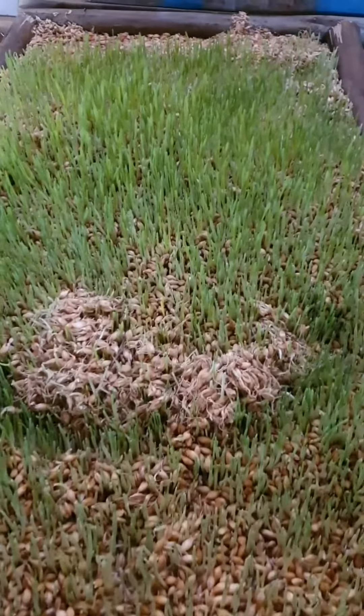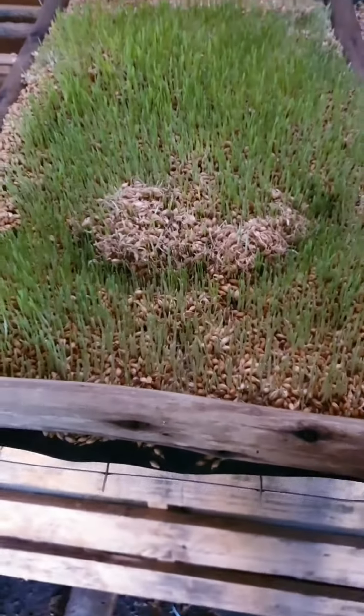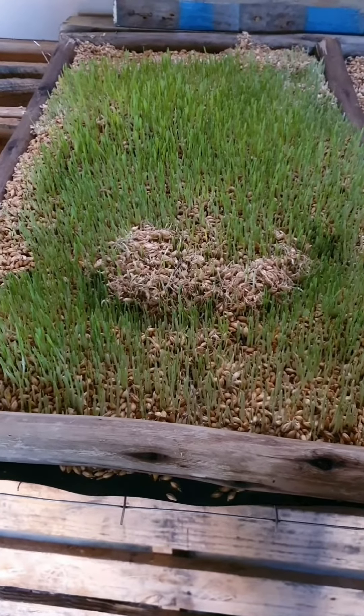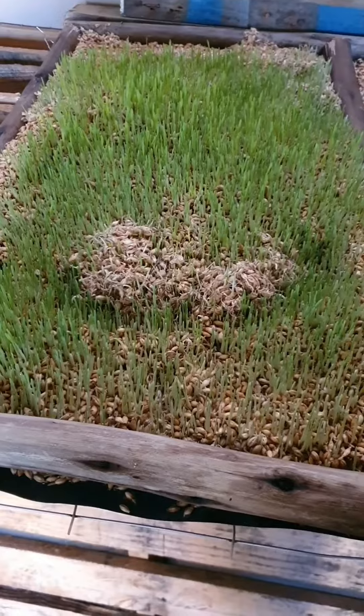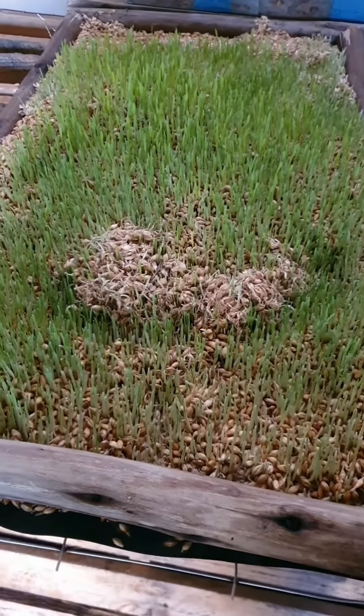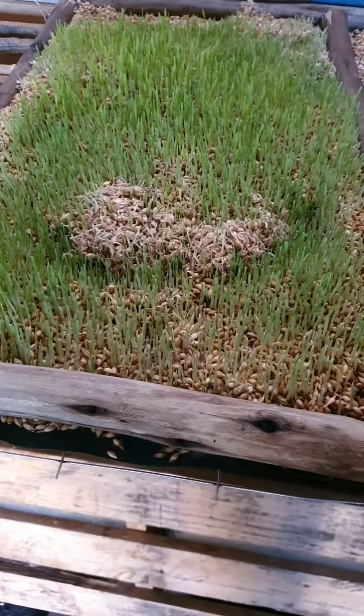I start by using the small mesh wire — chicken mesh — which is also cut to size. After that, I put the big wire mesh on, so this will take all the weight for the fodder.